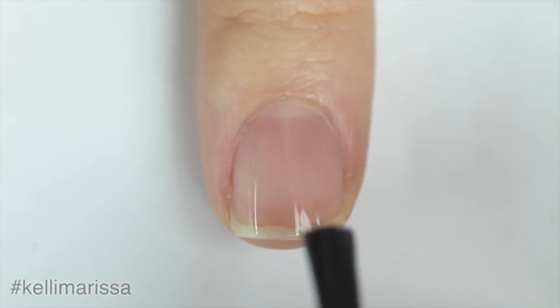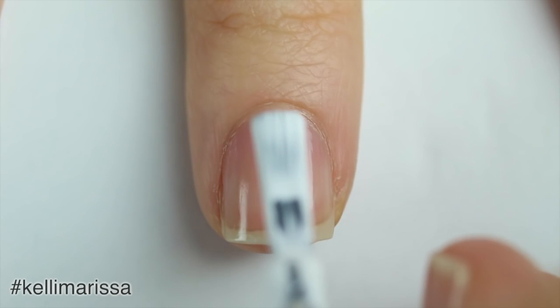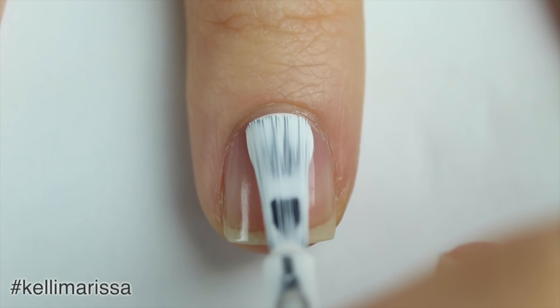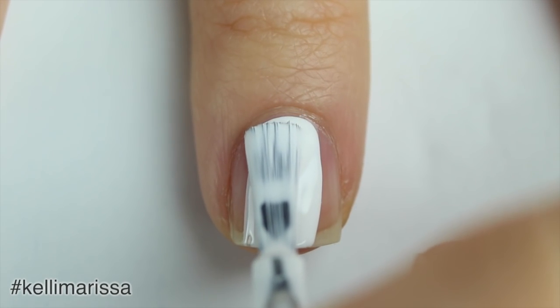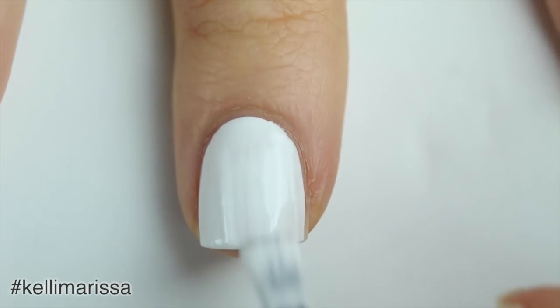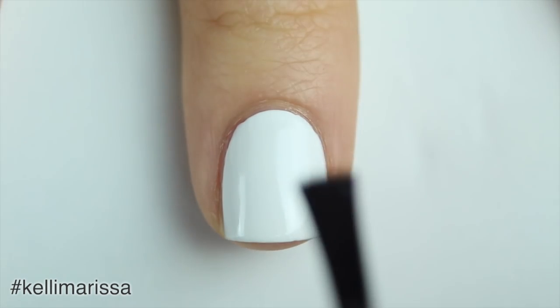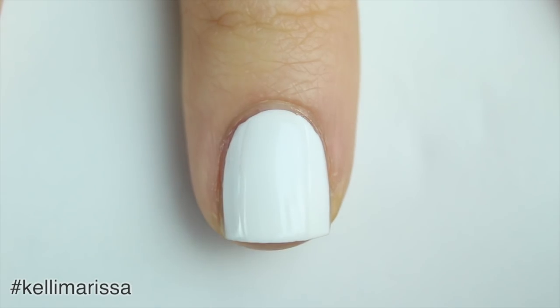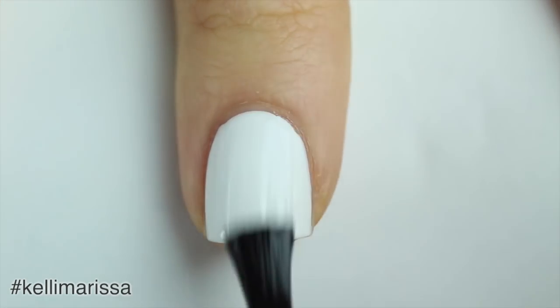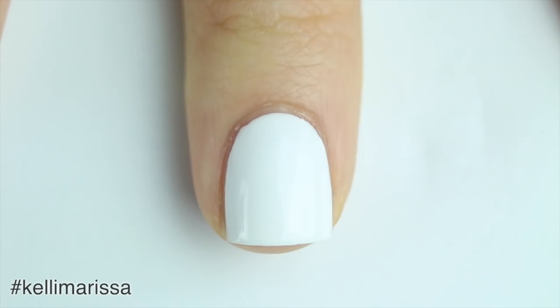I'm starting off with my natural nail and applying my base coat. Once that's dry, I'm going to apply one coat of my white nail polish. When you are using a nail vinyl or a sticker, it's really important to protect your base color, so you always want to apply a quick-dry top coat after your white polish dries. This is just going to keep it from peeling off when you peel off the sticker.